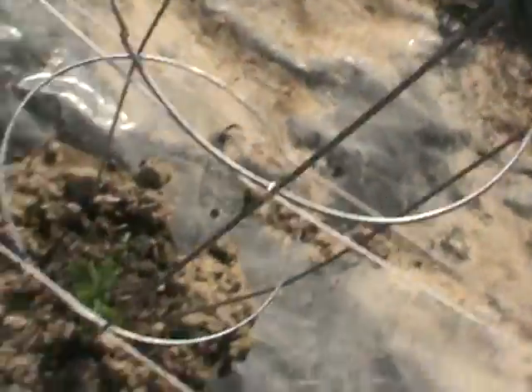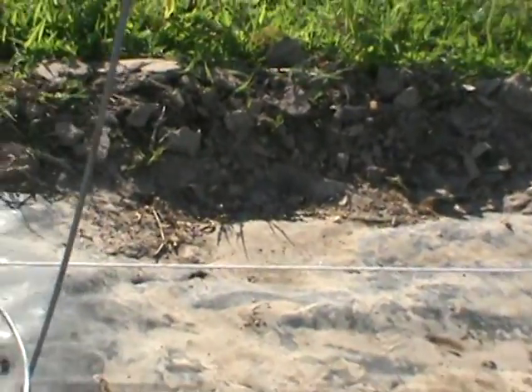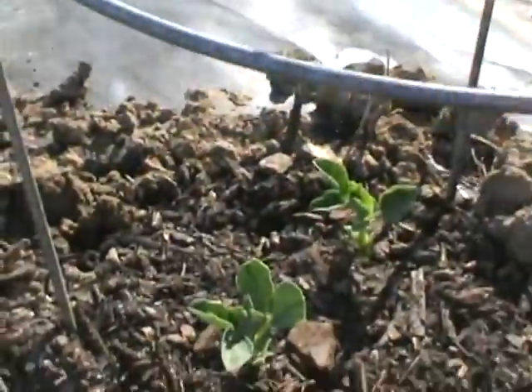Right here these are green peas — sweet peas, arrow peas, whatever you want to call them. I said before they were black eyed peas but I have them over here. I have five locations of green peas, and again I dropped two seeds in each. I call them seeds because they're peas but they're seeds. There's two growing there, two growing right there, and one growing right here.